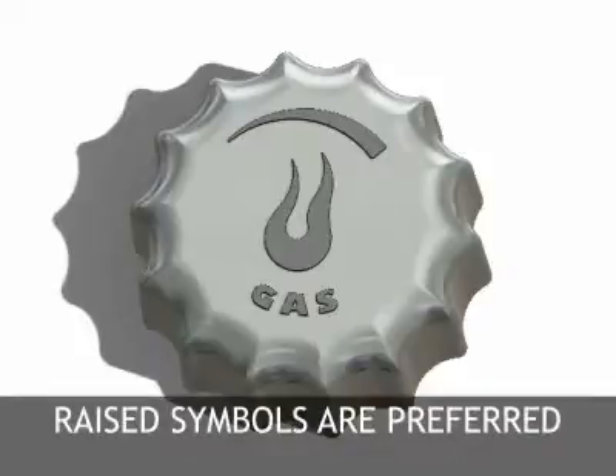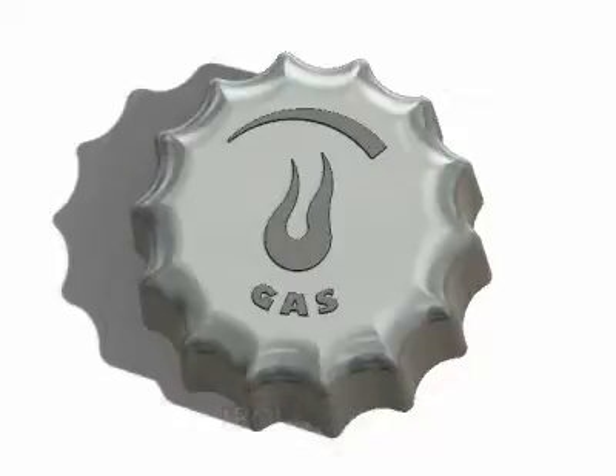The first option is to add raised symbols. Raised symbols are preferred as they result in the lowest costs over the life of the die. This is because the raised cast symbols are protected from wear and damage as they are depressed features in the die.